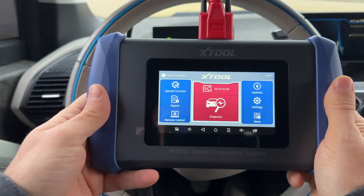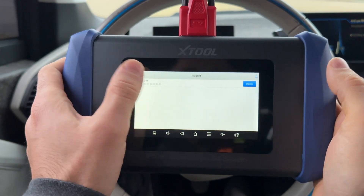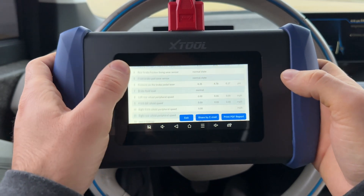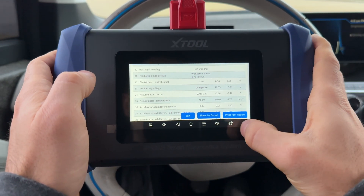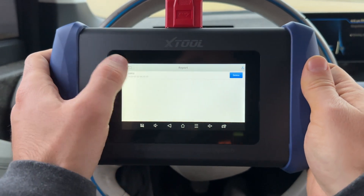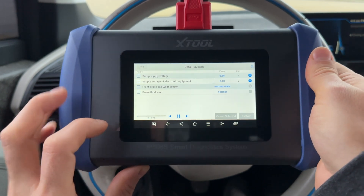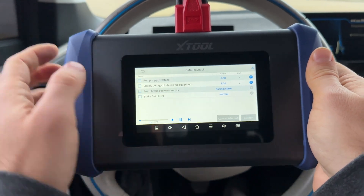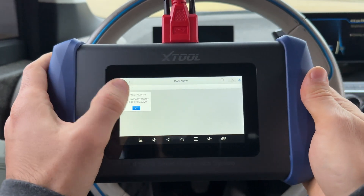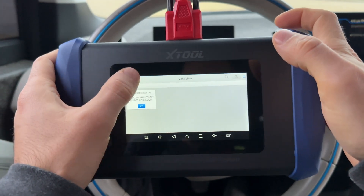One last thing before finishing — the report. We can click on a saved report and it gives a full summary of values, live data, and vehicle information, which you can share by email or print as a PDF — very helpful for shop use. You can also do live data playback: the recording we made has 277 frames saved. If anything was changing you can record and play it back. There's also a file manager and data view showing all saved data very neatly presented.